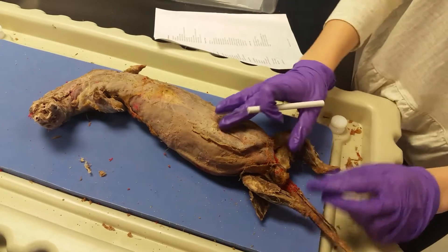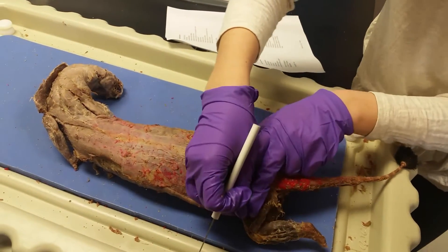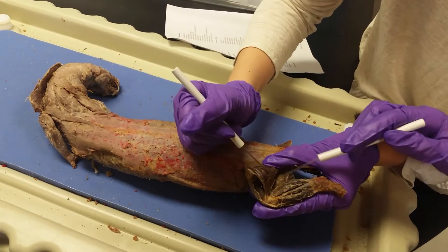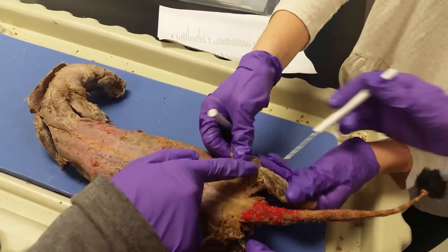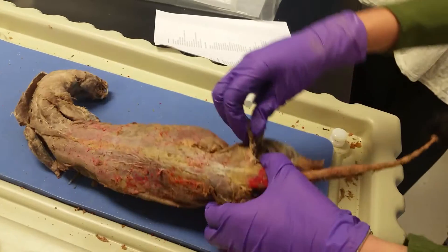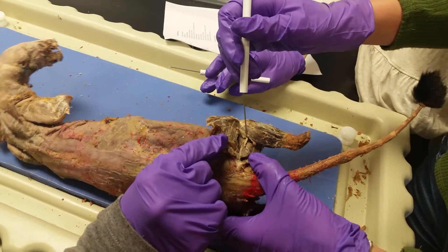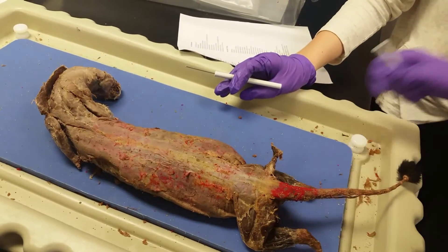The sciatic nerve is right down here — on this side you can see it better. It's right here. It runs all the way from up here in the mink, and then it runs all the way here, and then down through the back of the knee, or the leg, by the gastrocnemius.